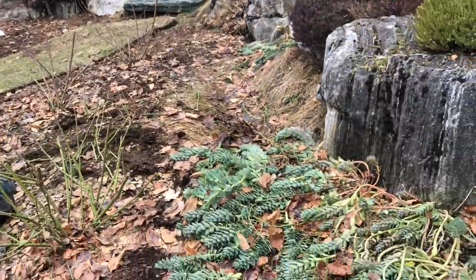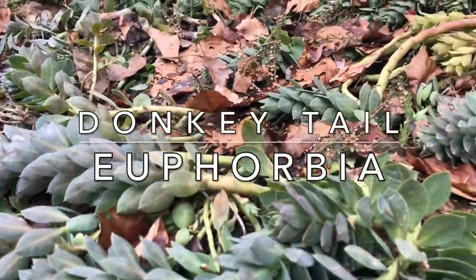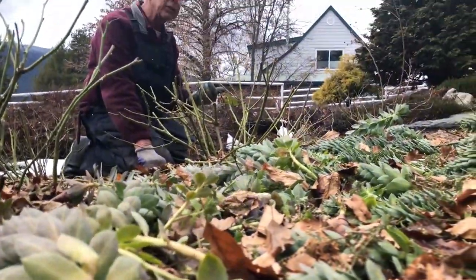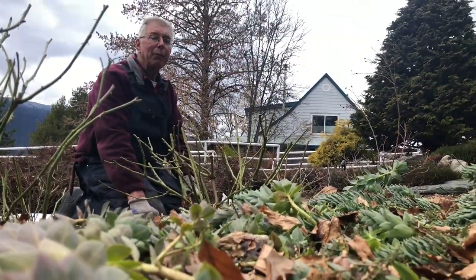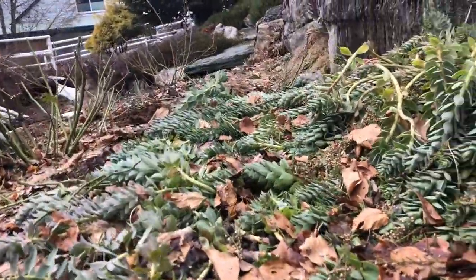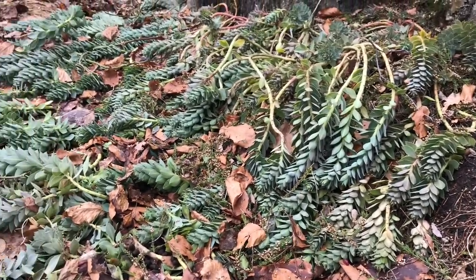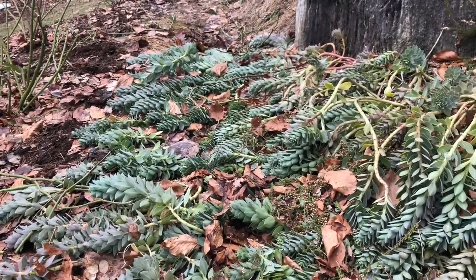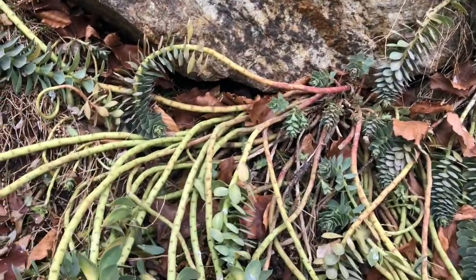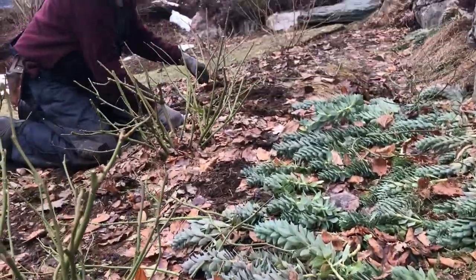Over here is donkey tails — it's a euphorbia, and I quite like it because it's a little bit of a different plant. Unfortunately it has a sap that if you break the plant and the sap leaks out on you, you get a kind of a burn from it. So it's maybe not the greatest thing to have in a public park. But it's so nice and unusual, and evergreen this time of year with beautiful yellow flowers later on — it just brightens the whole garden up.